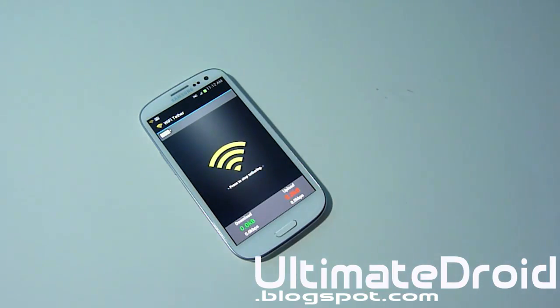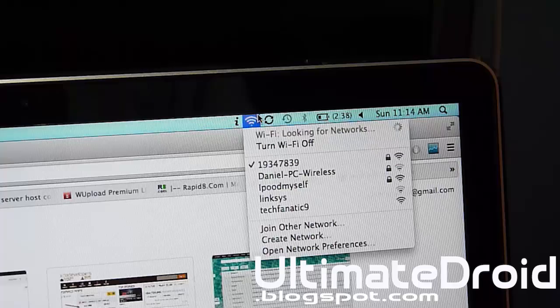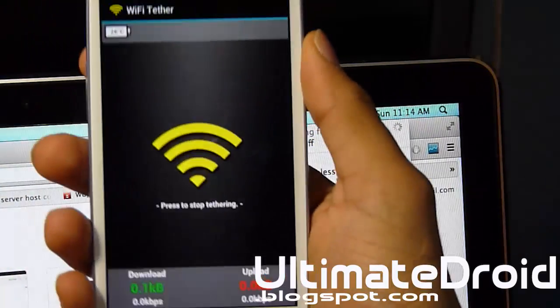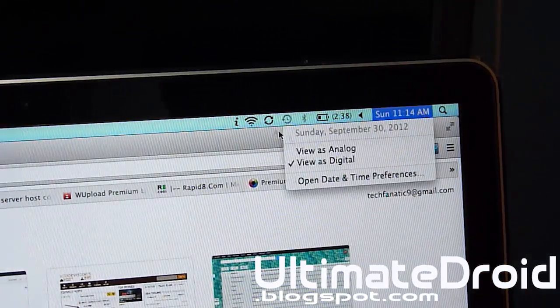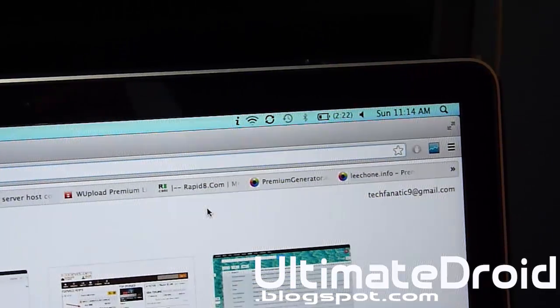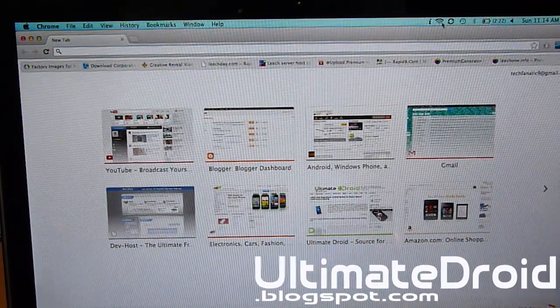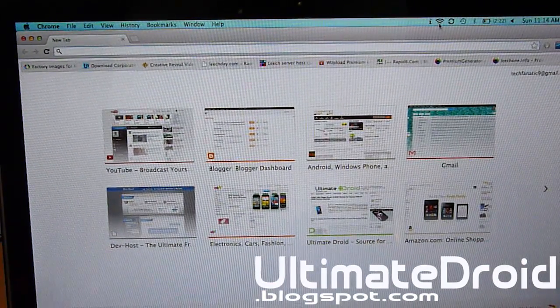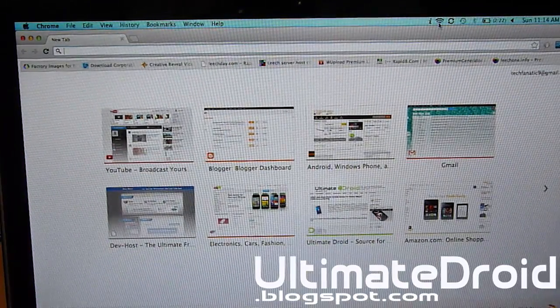So I'll turn on my computer and we'll get started. Right there, as you can see it says TechFanatic9, and on my phone you can still see that it's still turned on. I'm going to connect to it right away. Connect to TechFanatic9 — that is my internet data. My phone did vibrate, so it knows when it connected to a computer or other device.